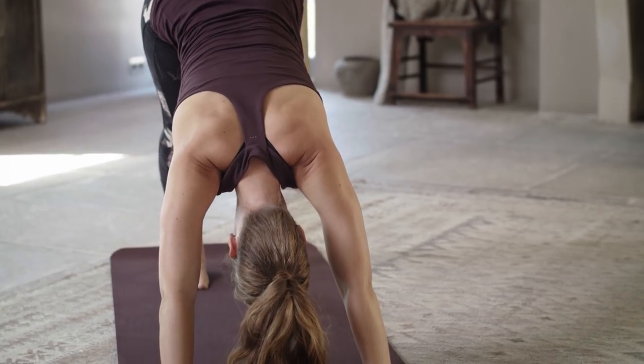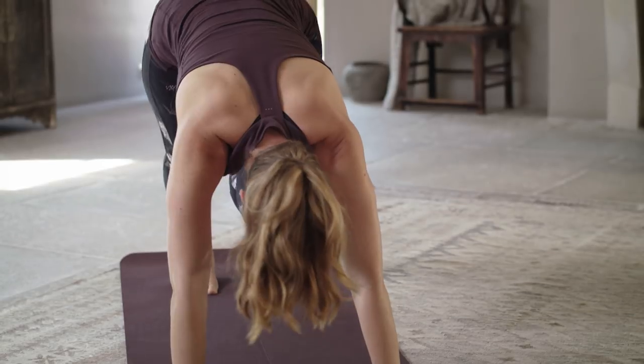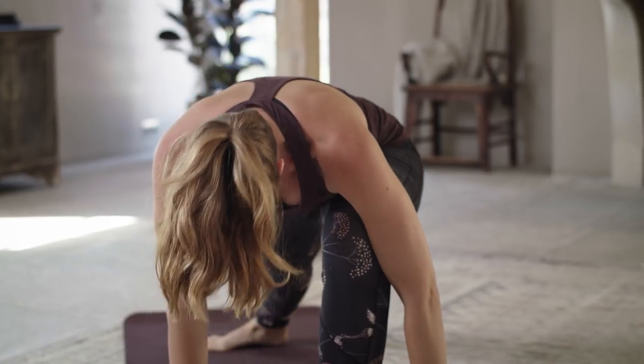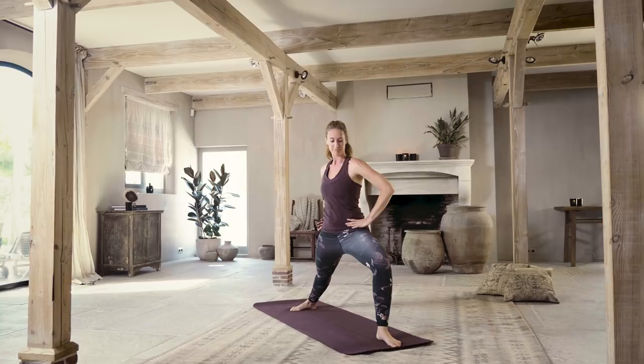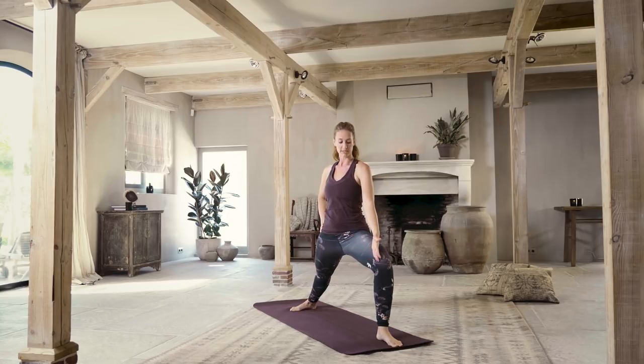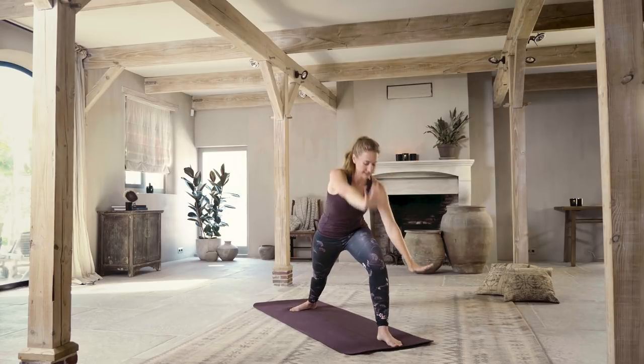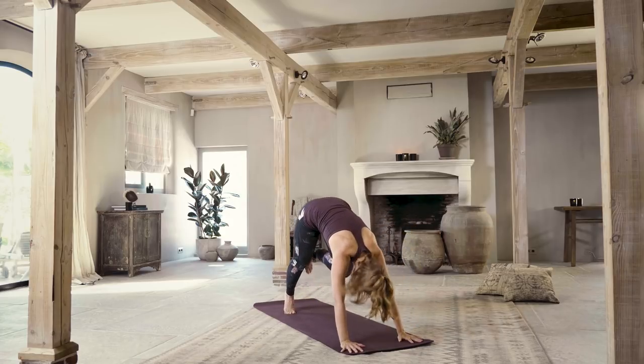Inhale and exhale — downward facing dog. Inhale, get your left leg out and up behind you. Exhale, bring that foot forward between your hands. If it doesn't get there, take your ankle, guide it forward. Bring your right heel to the floor and bring your hands up to your hips. Gaze down, make sure you can see the big toe on the inside of your left knee. Press the weight strong into your right foot. Lift your left arm, lift your right arm parallel — warrior two. A really strong and grounding pose. Let your gaze be right over your left middle finger. Find your breath.